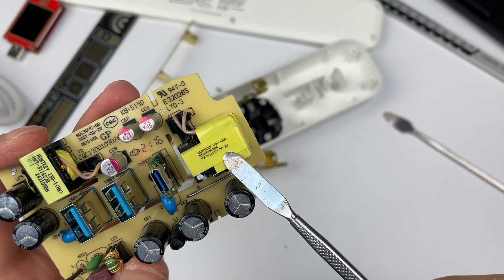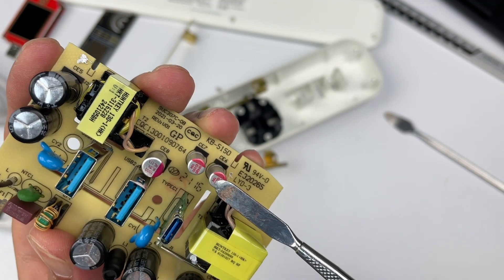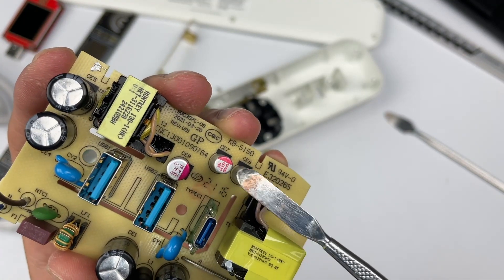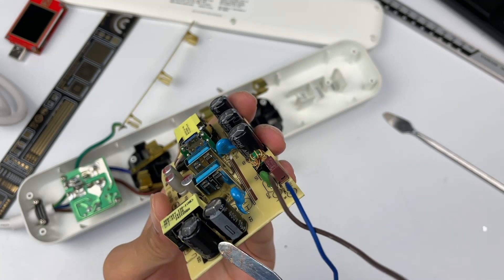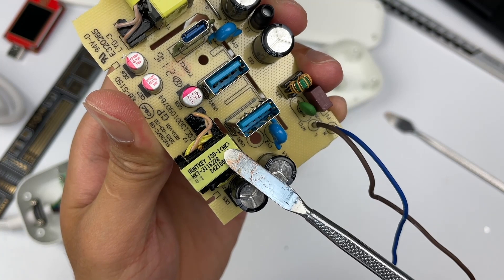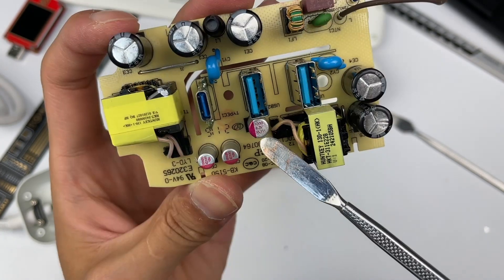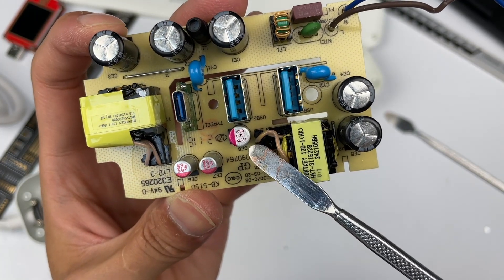The transformer comes from Hantke. Two solid capacitors come from APAQ, 16V, 330μF. The other electrolytic capacitor is also from ANSI, 400V, 15μF. And the other transformer is also from Hantke. The third solid capacitor is 6.3V, 1000μF.